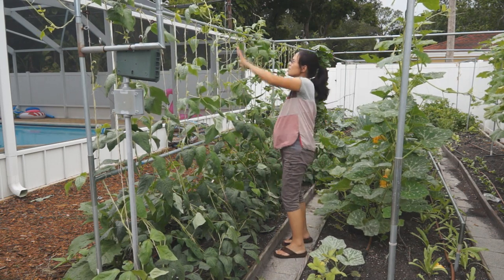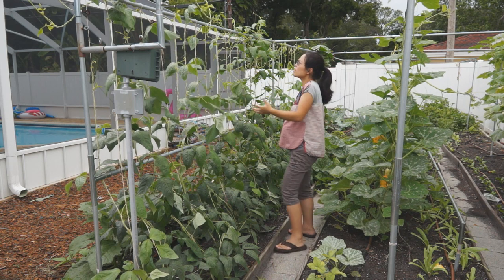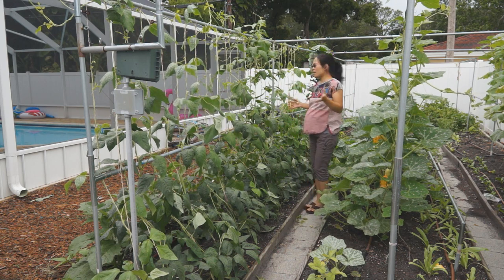Next, what we need to do is: you see this vine has already reached the top of the trellis — I have to prune it. Just remove the top of the vine because they don't have any more space to grow.